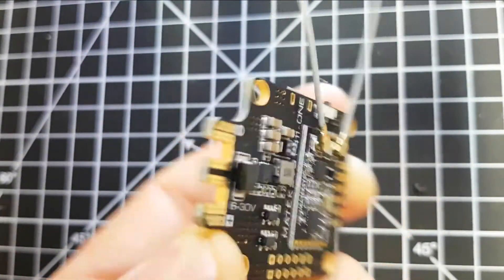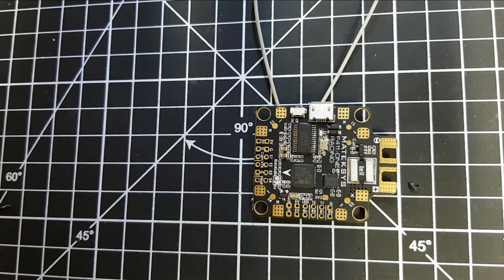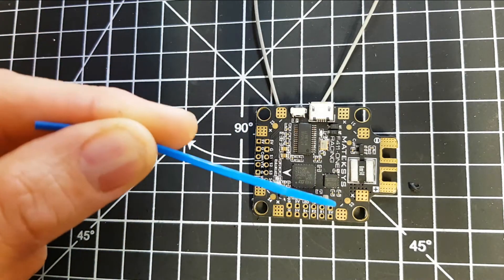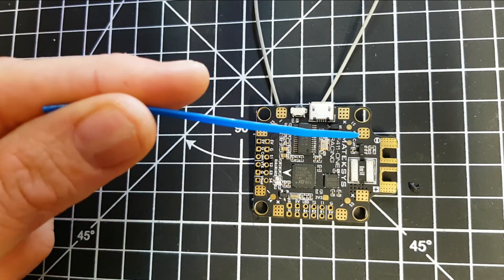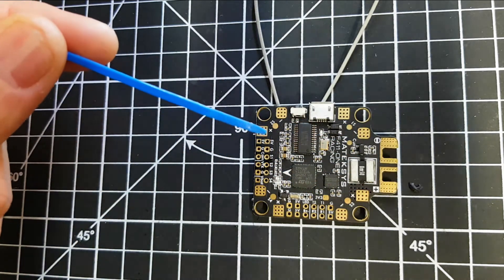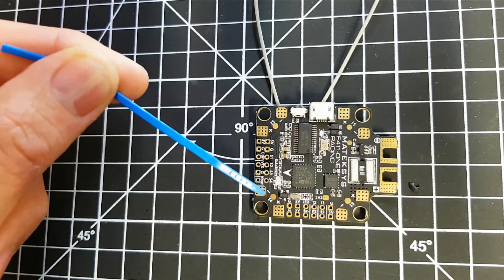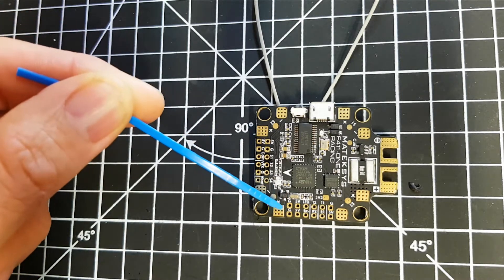It looks really well built and just quickly looking at it, it's got a really simple layout. You've got your ESC plus and minus at each corner, and your signal wires at each corner if you're using separate ESCs. If you're using a four-in-one ESC, you would simply use a plus and minus here. The board layout is really simple - you've got five volt, ground, signal one through four, your VTX and cam ports, and V-bat here along this rail.